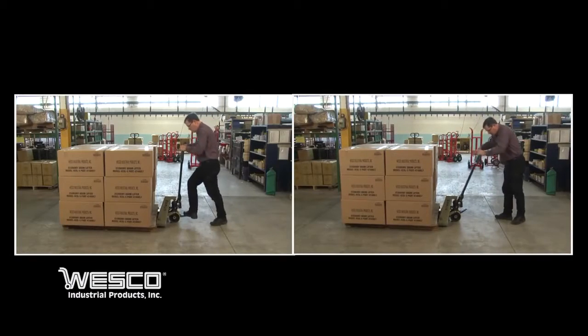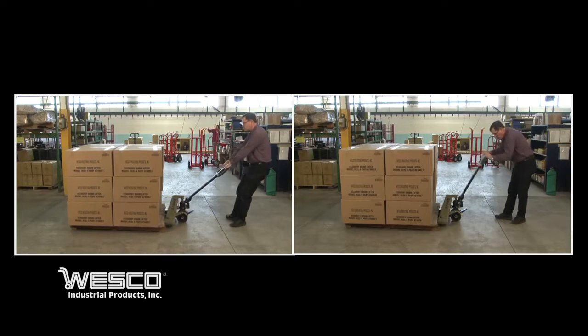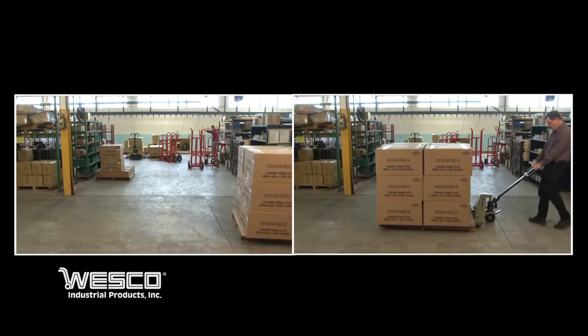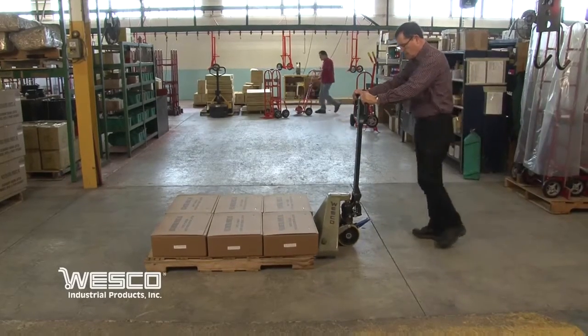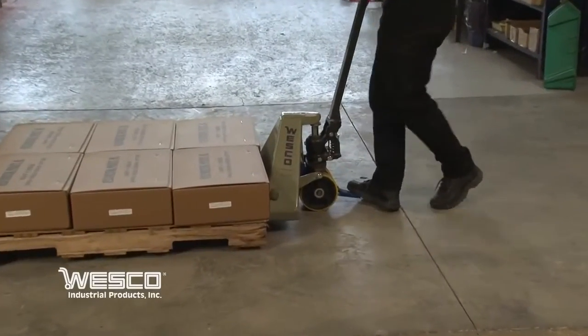The Wesco Quick Lift Pallet Truck is ideal for use in situations where the operator is moving multiple pallets for prolonged periods. It has a maximum capacity of 5,500 pounds and can lift the load as high as 8 inches. It has 6 inch wide forks and comes with a 5 year pump warranty.